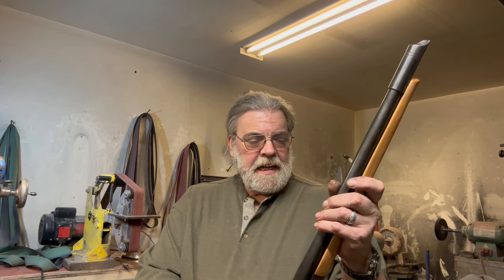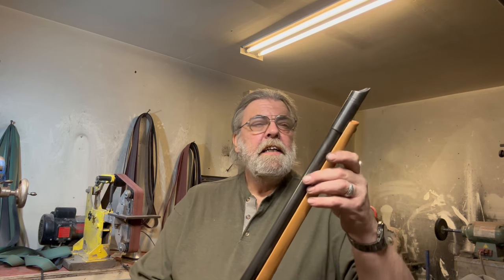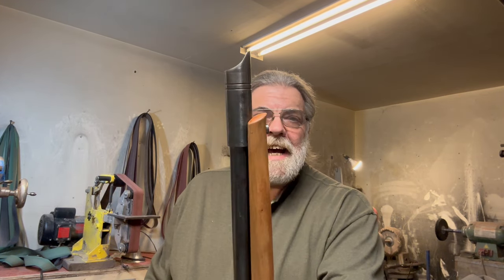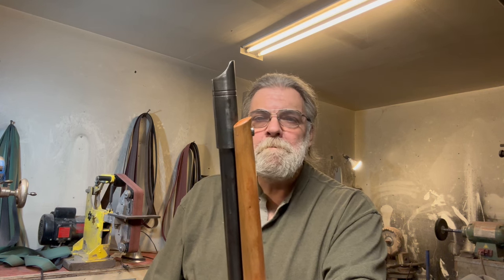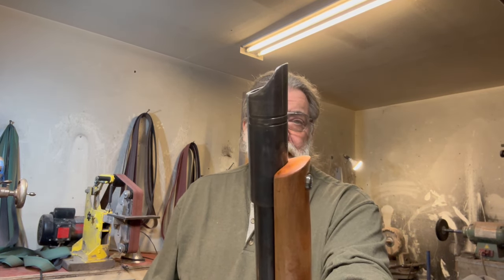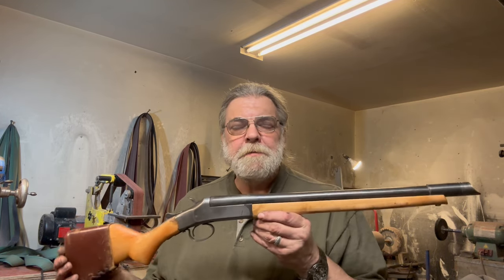The original mechanism to retain the forstock was just a spring clip and it was completely inadequate — there was no way it was going to hold the stock in place under recoil. So I figured I needed a barrel band to give me a place to anchor a screw to hold the end of the forstock on. Once I got it turning in the lathe, I figured I might as well do something a little wacky and actually make a muzzle device, which I modeled after the very old original AK muzzle device — dubious utility, but it looks neato.